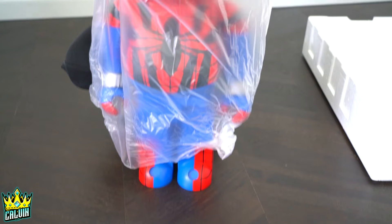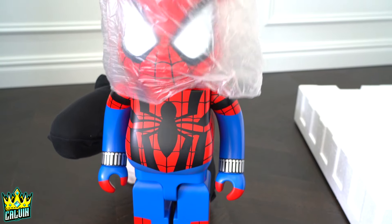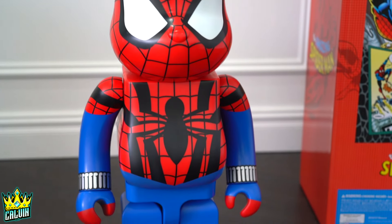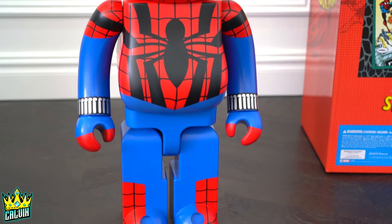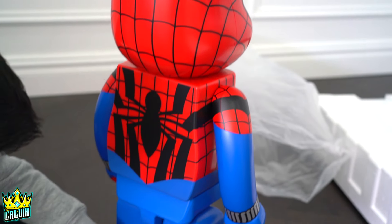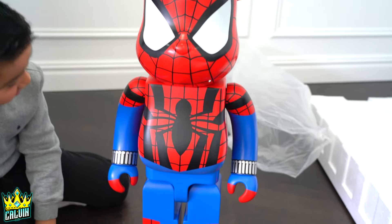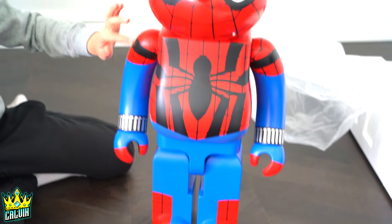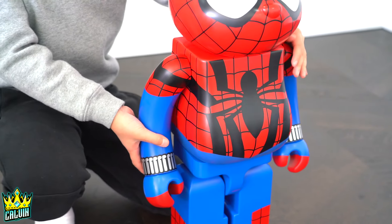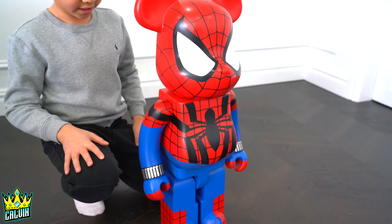Let's put it down a little bit. Oh my, this is so cool. I actually really like this because the colors are very vibrant. Look at that. Let's check the arms — yep, always has to make that clicking sound.